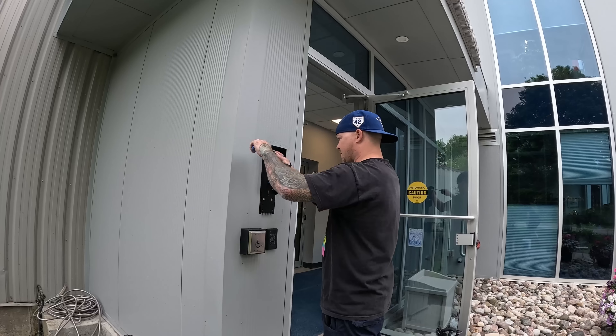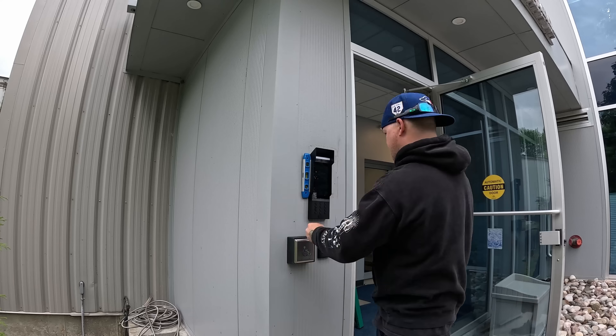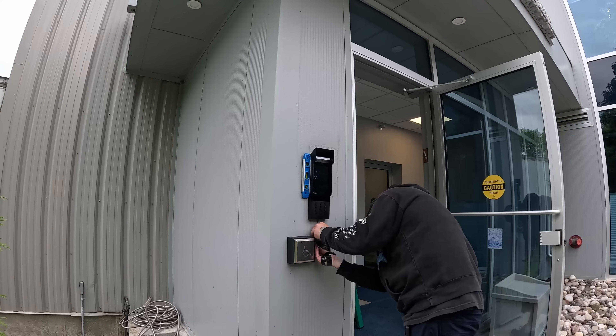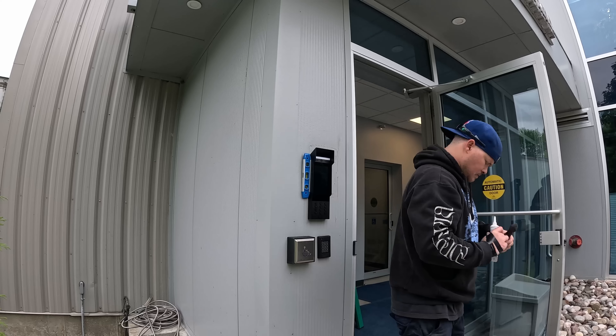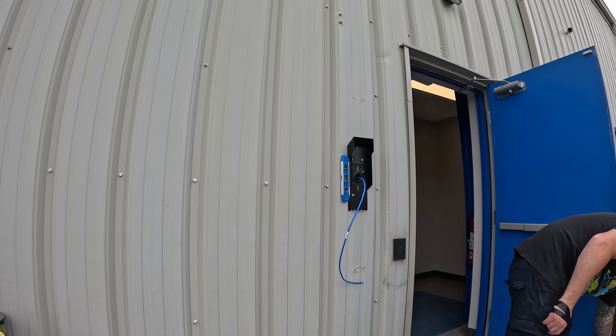Now it's time to get the intercoms installed. On this front door we're using the intercom sun shield — we actually have the sun shield on all of the doors. And then on the back door, the warehouse door, we're using the intercom surface angle mount as well as the sun shield.